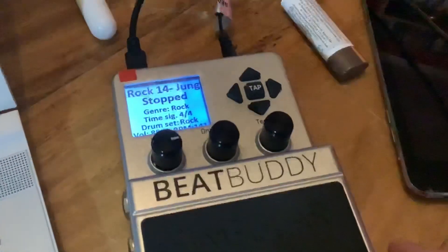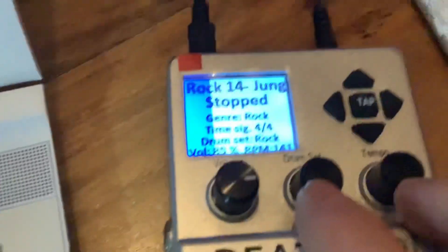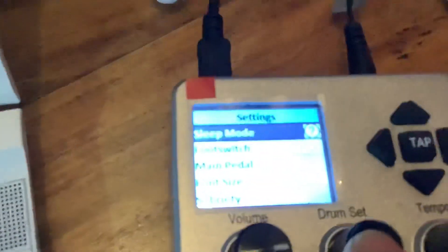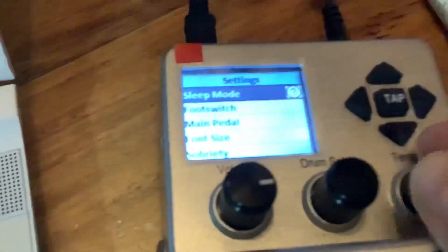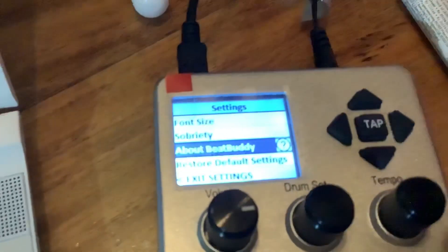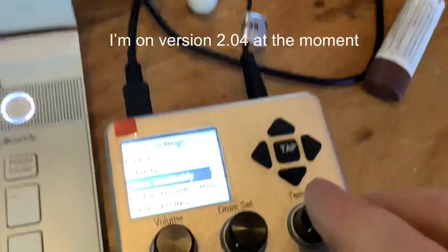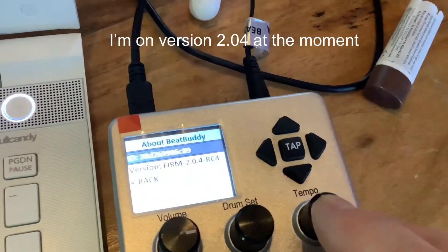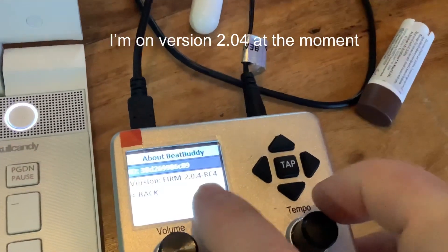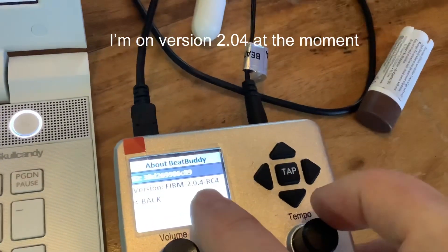We're going to look at how to upgrade the BeatBuddy. Press the drum and tempo at the same time to get into settings, then scroll down using the tempo knob to 'About BeatBuddy' and press that. You'll see what firmware you're currently on. Check whether the firmware on their site is a higher version than the number shown here.